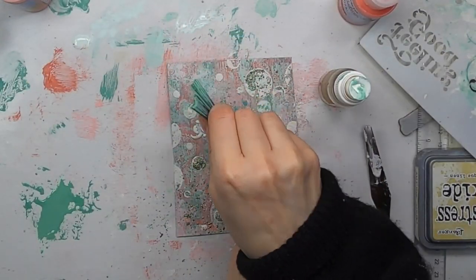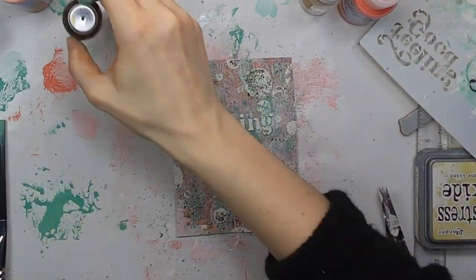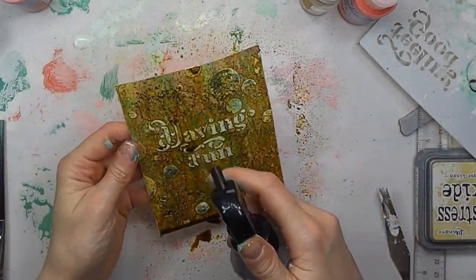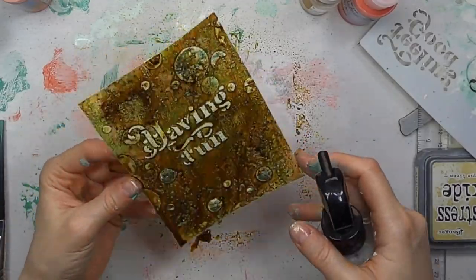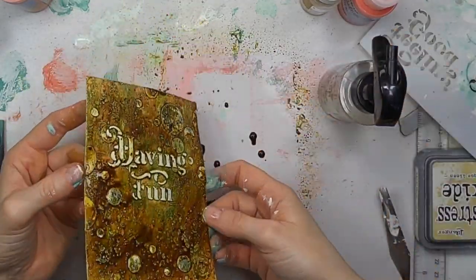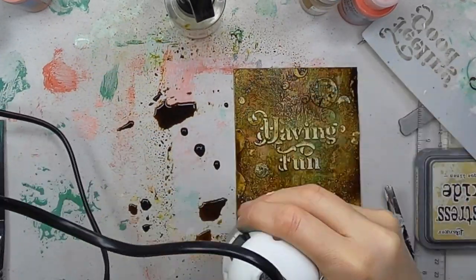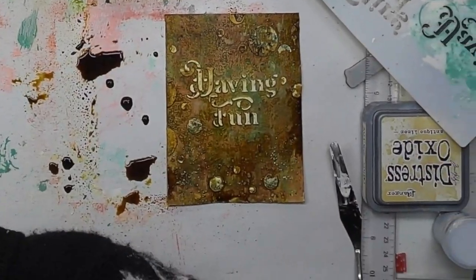Now I decide I want some more splashes of paint, but I thought let's completely change the color palette. So I'm adding Infusions Golden Sands, and this completely shifts the card. And now I like it — I like it much more. The only thing is that I love it while it's wet because it's very vibrant and the letters are very, very standing out. So if I had stopped here it would have been enough. But now I start adding more and more stuff, and I think I kind of ruined it a bit more.